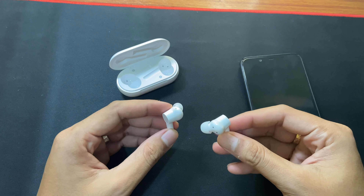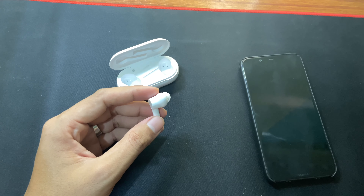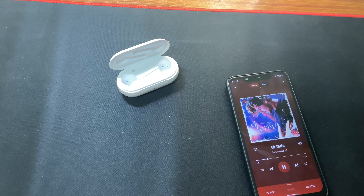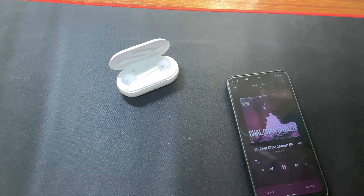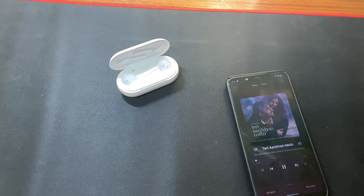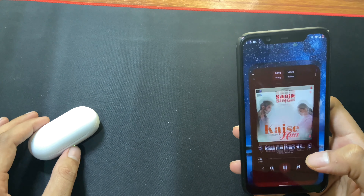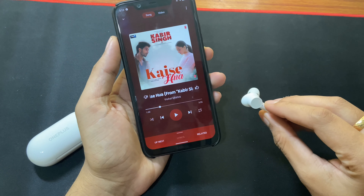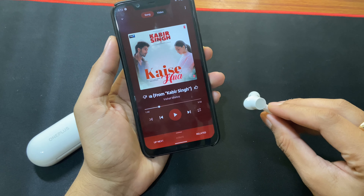Now let me listen to some Bollywood music and after that I will share the sound quality of this OnePlus Buds Z earphone. I played some music for some time and I would say the sound quality is good — it is loud and clear. If you are a music lover and you listen to music most of the time then you will definitely love the sound quality of this OnePlus Buds Z.